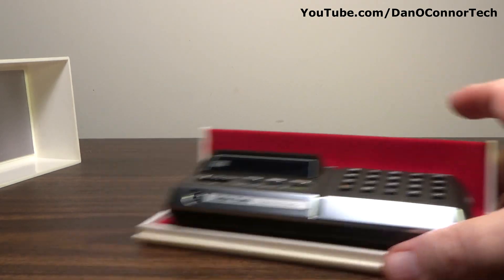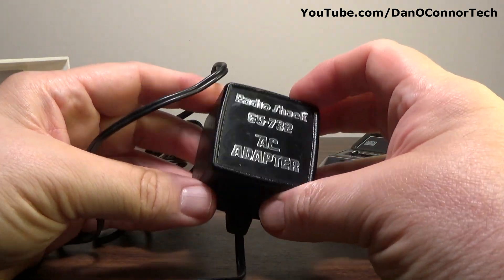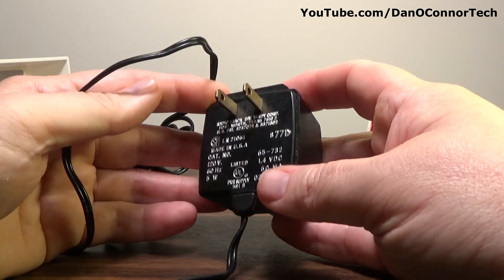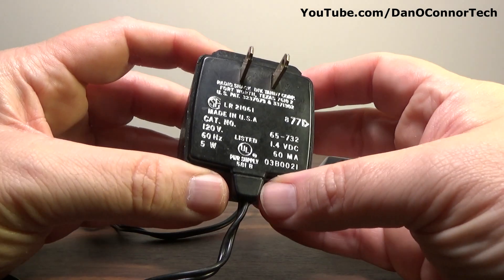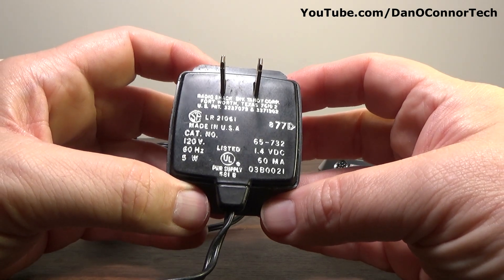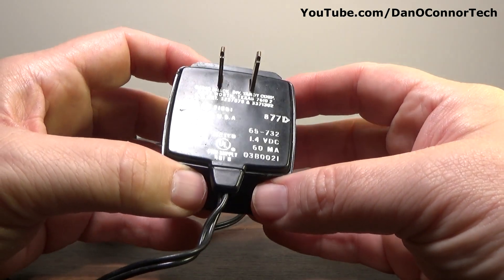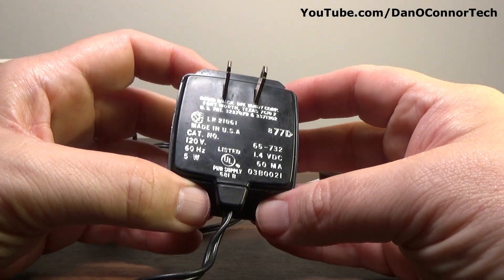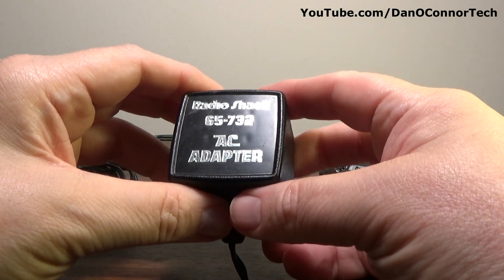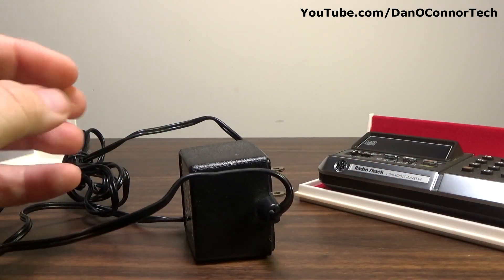With the Radio Shack unit, I got the AC adapter, which would probably also work on the Casio. But the Casio works fine with batteries. This adapter is 1.4 volts tip negative. That'll surprise some people who use a 1.5 volt tip positive unit — they probably burned their CQ-1 out, or their Cronomath. It's nice to have this if I ever find a working Radio Shack Chronomath, or if my Casio ever gives up the ghost on batteries.